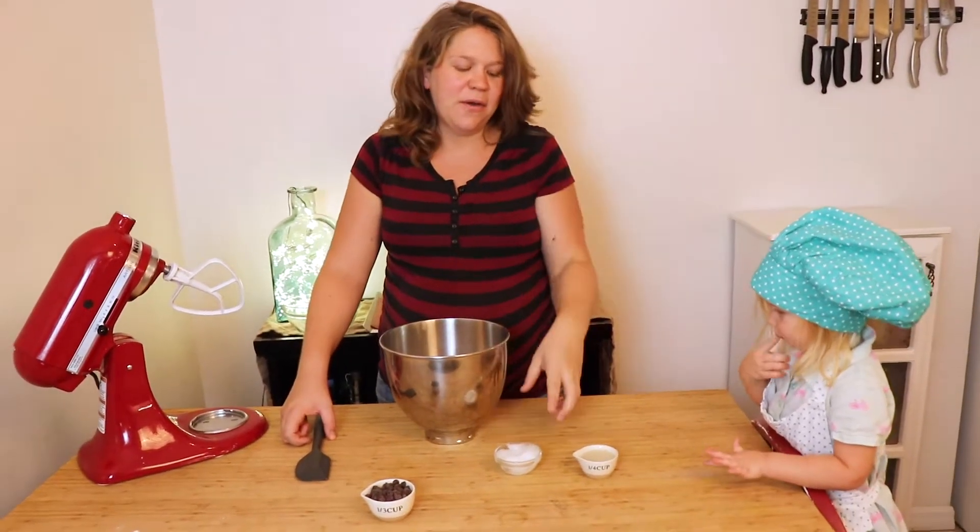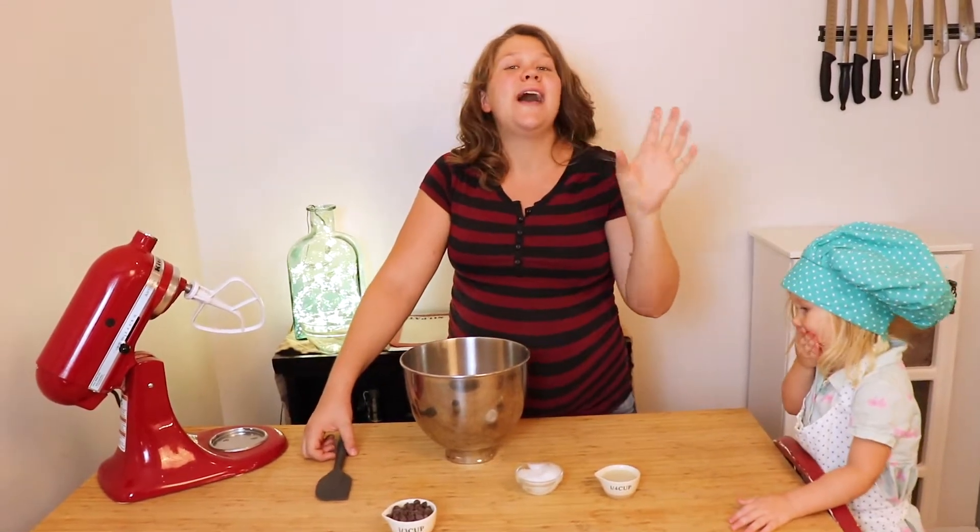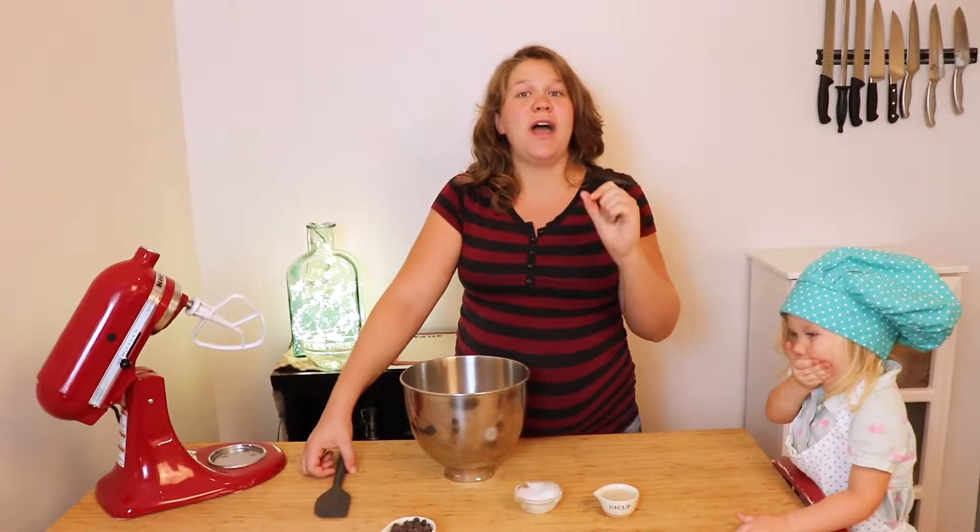So now we're going to add the coconut oil and your oat milk. Start with less — you can always add more oat milk if your batter is too dry.